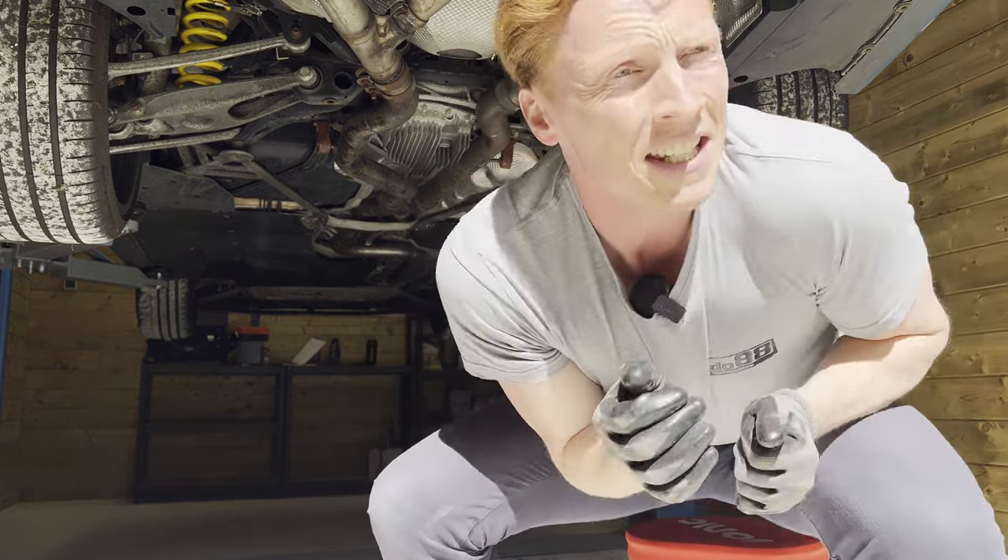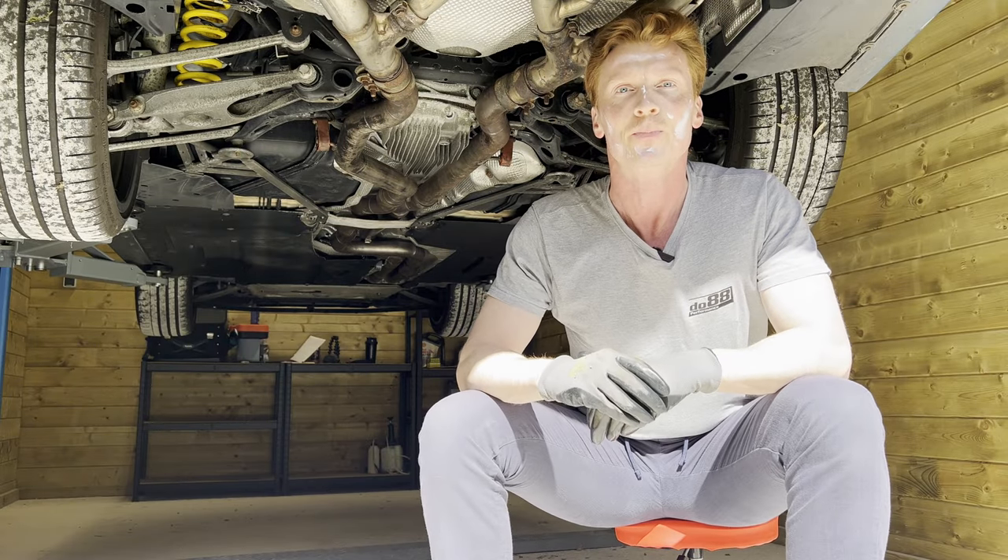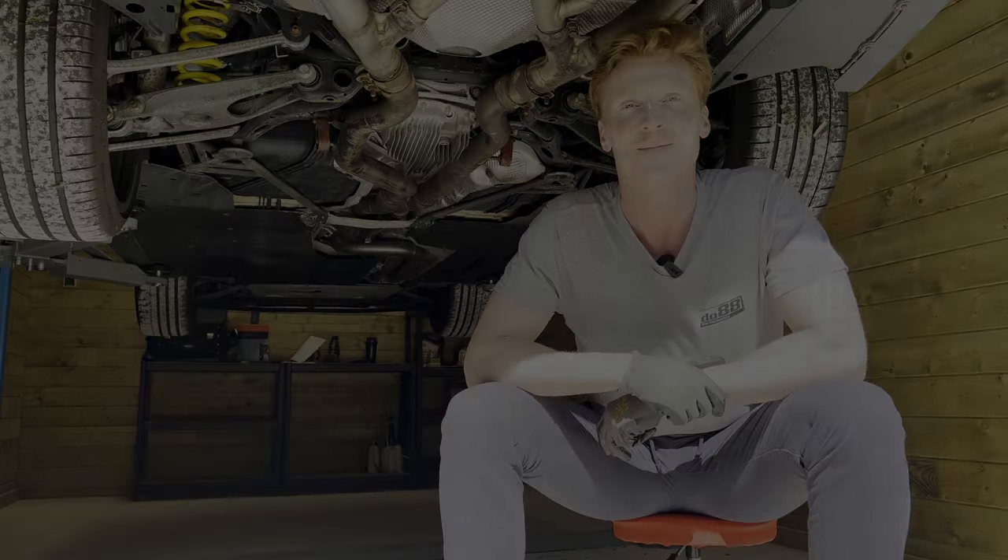All right, everyone — the sun! So today we're changing the differential oil on this blue BMW. We gotta keep bringing new content, right? So today we're gonna do a differential oil change on the M3.